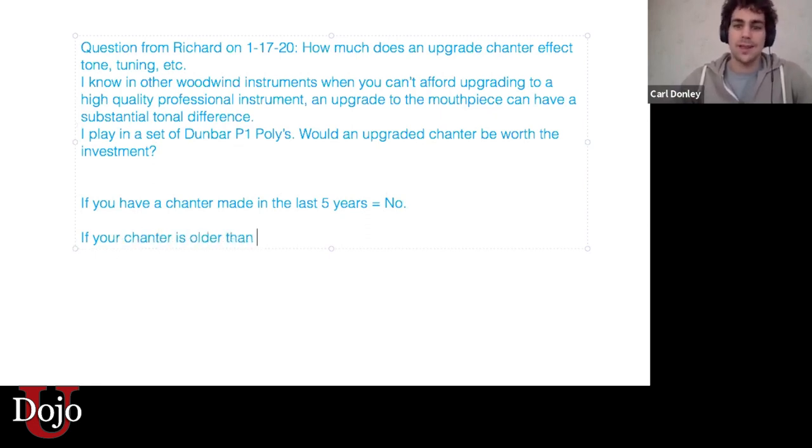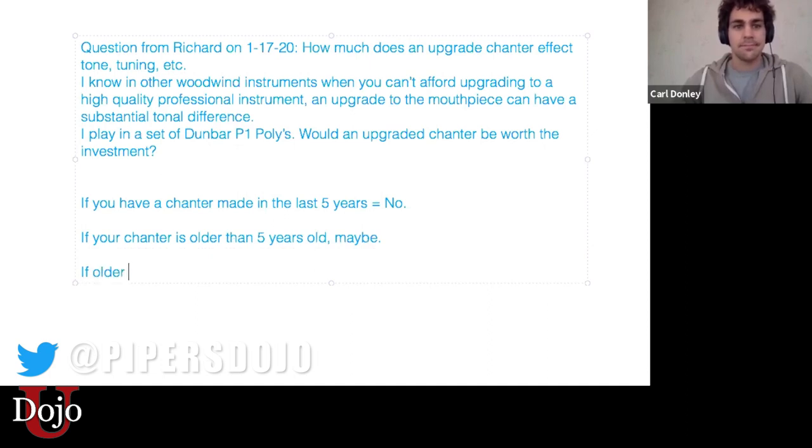Generally, any chanter made in the last five years is really good. So that's what I would say. It has huge impacts — your chanter does, for sure.